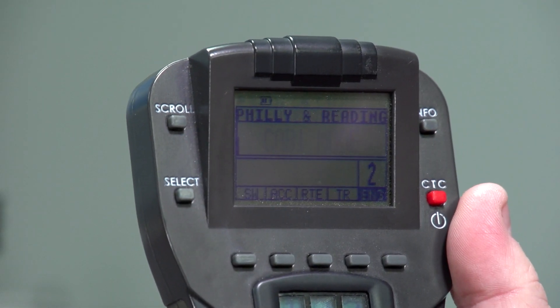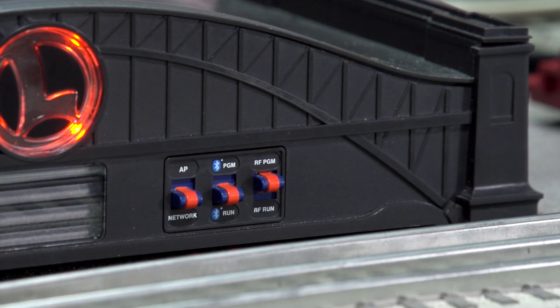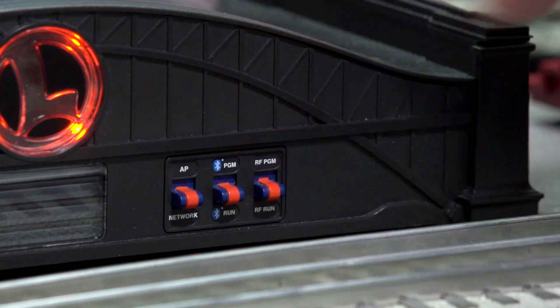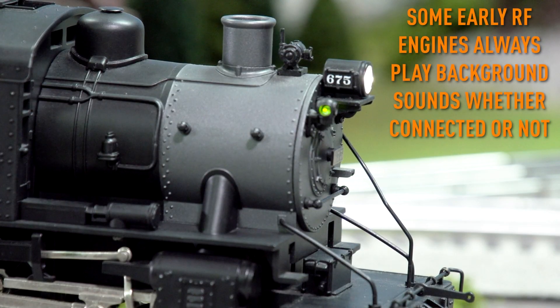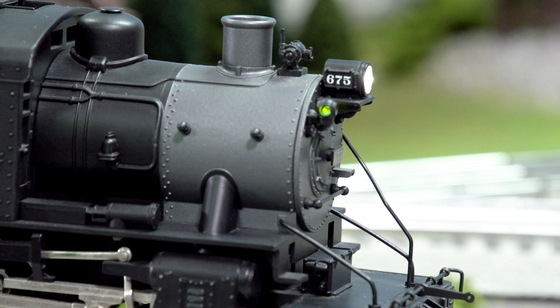Hit Set. When the Base 3 connects to the engine, the engine will start playing background sounds and/or the headlight will stop flickering. Flip the switch back to the run position. Note that some early RF engines always play background sounds, whether connected or not.